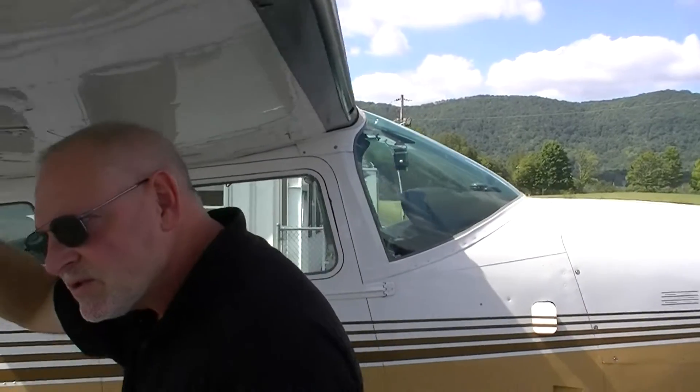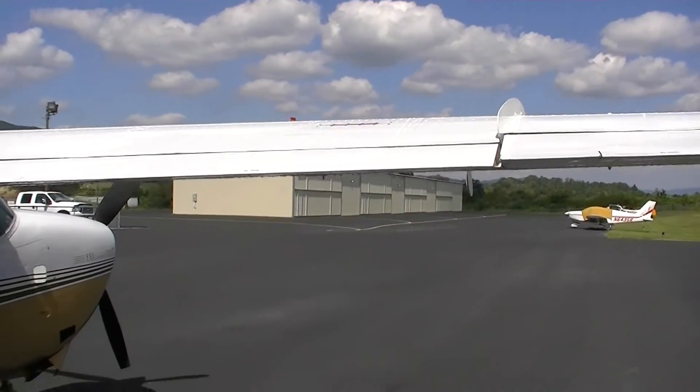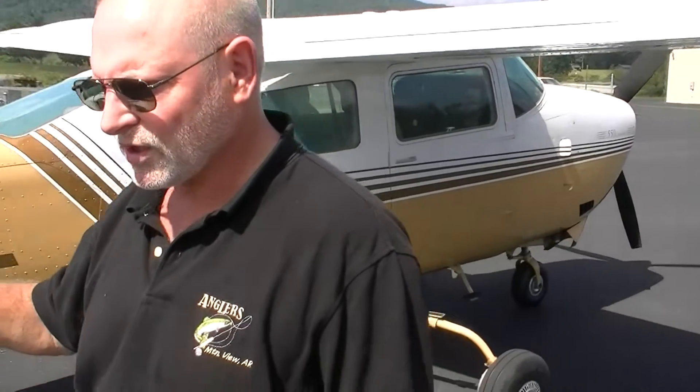We also have speed brakes that pop up out of the top of the wing, which allows us to slow down without changing the power settings on the engine. On a normally aspirated air-cooled engine, the primary source of cooling is air, so using the speed brakes allows us to leave the power settings alone and reduces the shock cooling effect on the cylinders, which increases the life of the engine.